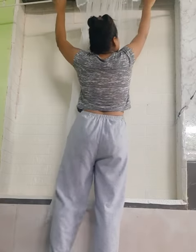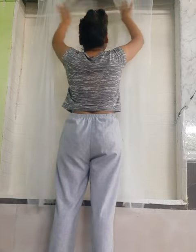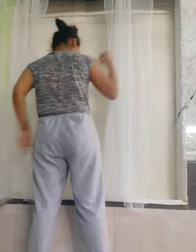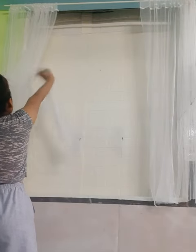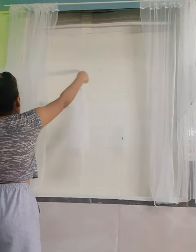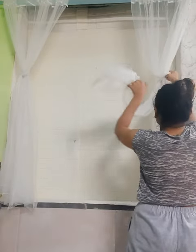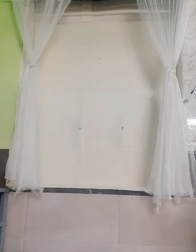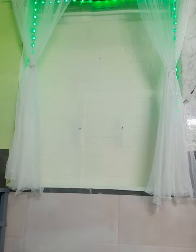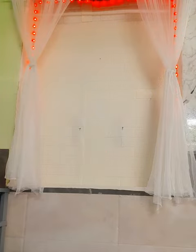Now I'm going to hang the curtains, which I got from IKEA. This curtain was actually really long but I cut them to the right size. And I'm just tying these knots to make sure it looks fuller.